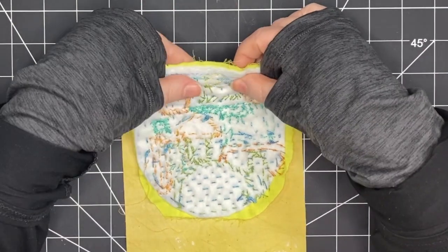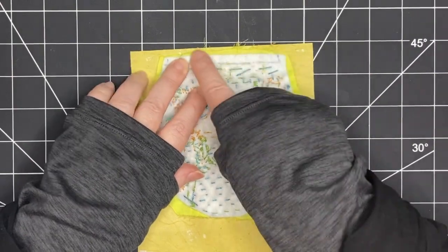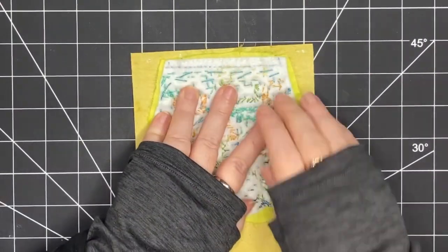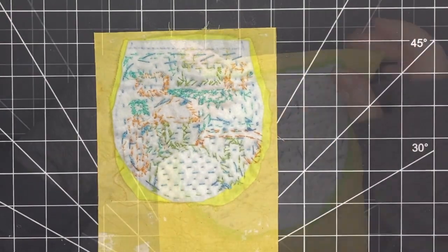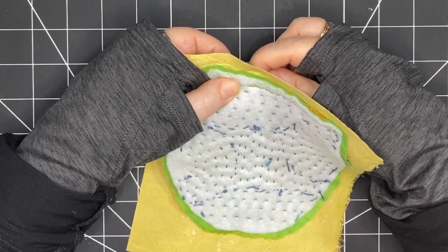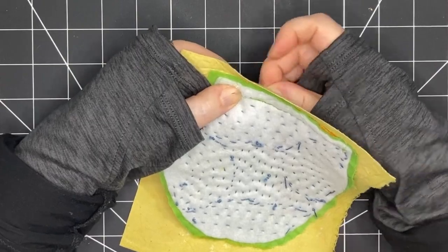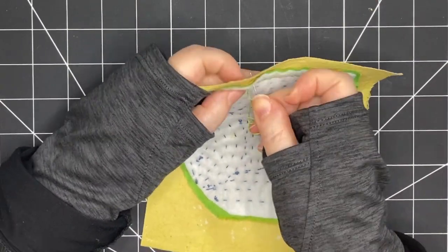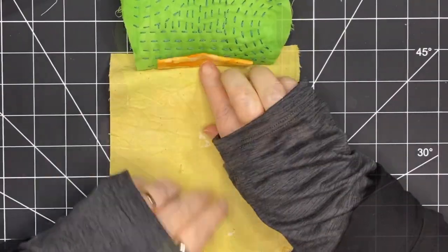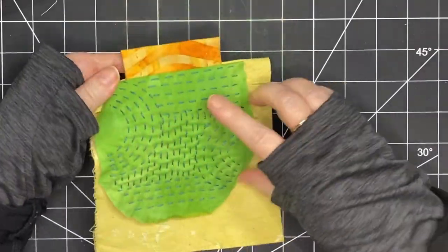I've taken my erasable marking pen again and drawn a line at the very top of my bag — that'll help me know where to stitch so I can stitch a straight line. I want to give myself lots of leeway so I'm not lining it up at the very top of my lining piece; I'm going to move it down just a bit. Now I'm going to stitch it on using the back stitch for strength. As you can see, my channel is encased and the lining is in place.